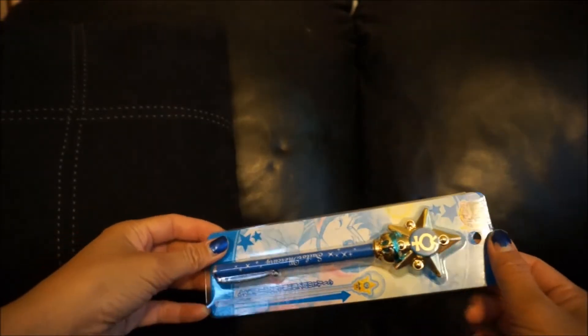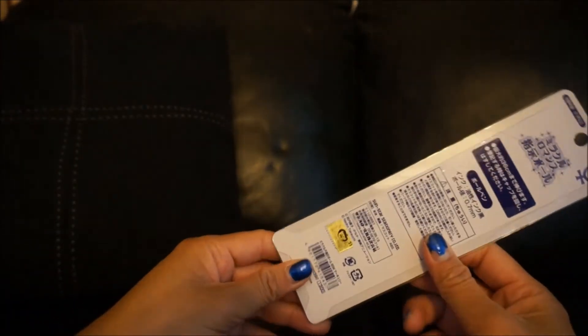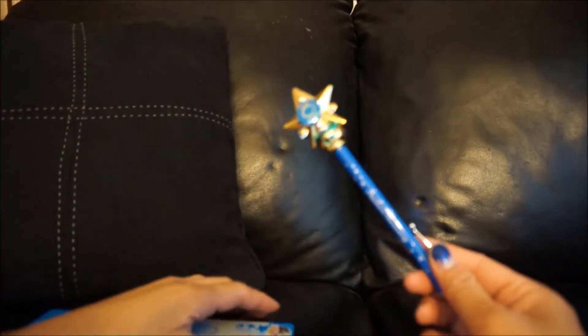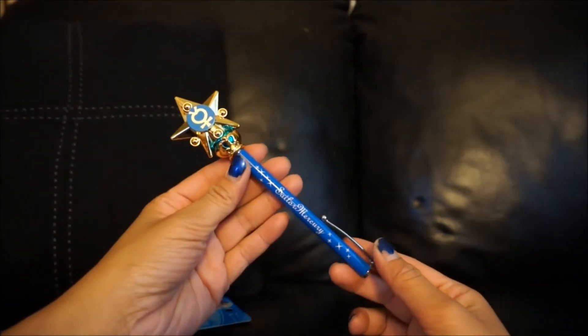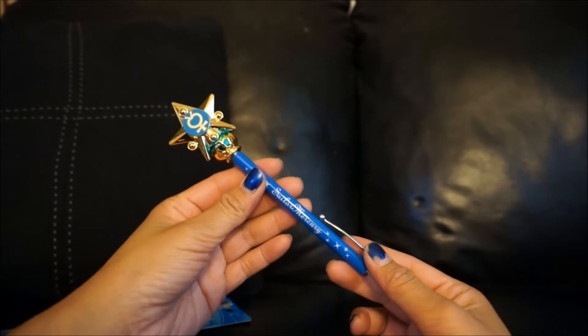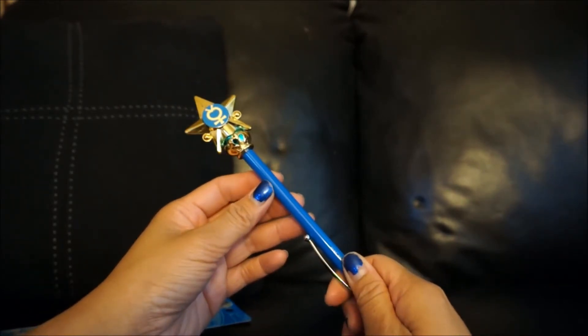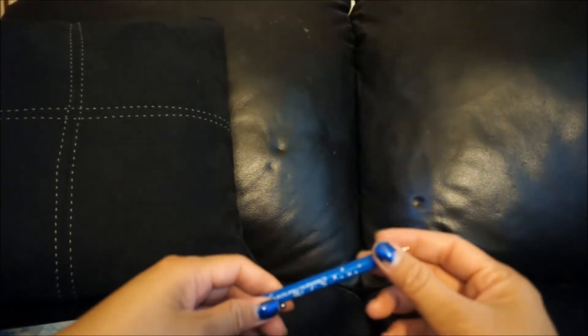I got the whole set right here. This is Sailor Mercury — this is the front of her box, this is the back, and this is what her pen looks like. I like this one, I like the color scheme — it's blue and gold, and of course it has Sailor Mercury on the front. This is what the back looks like.